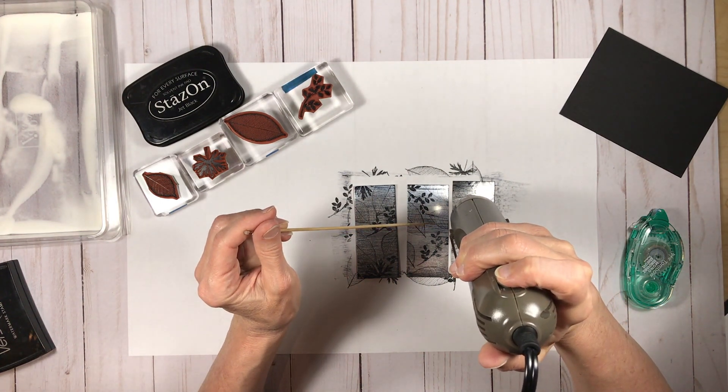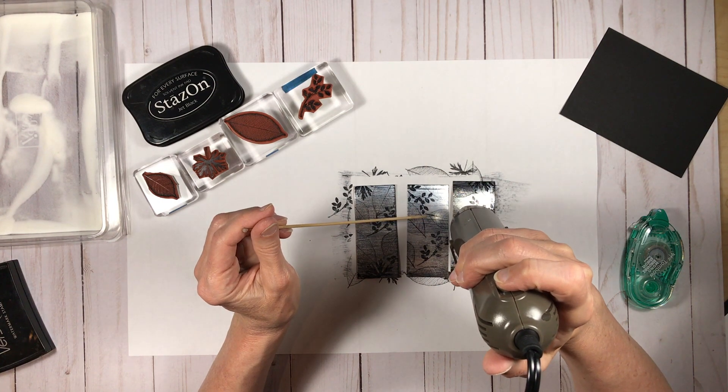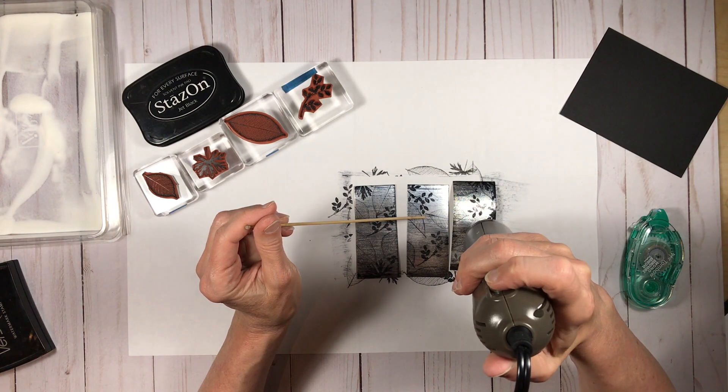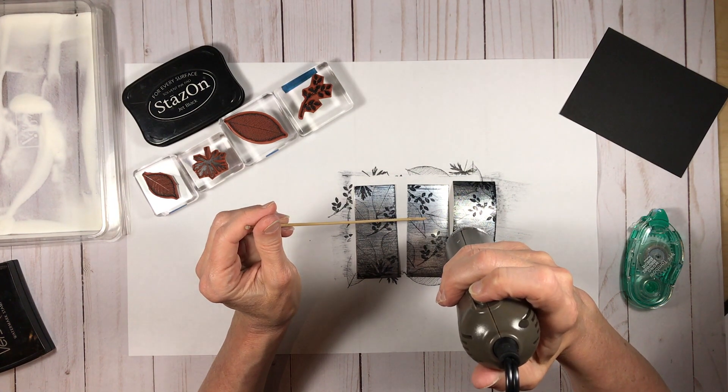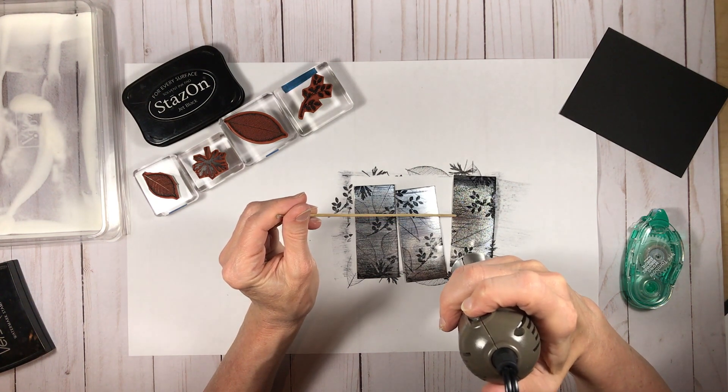Now I'm coming in with my heat tool and heating that clear embossing powder on the surface of each of the three panels. This is where the magic begins, because you can see the streaks that you created with the Versamark as you rubbed it against the surface.